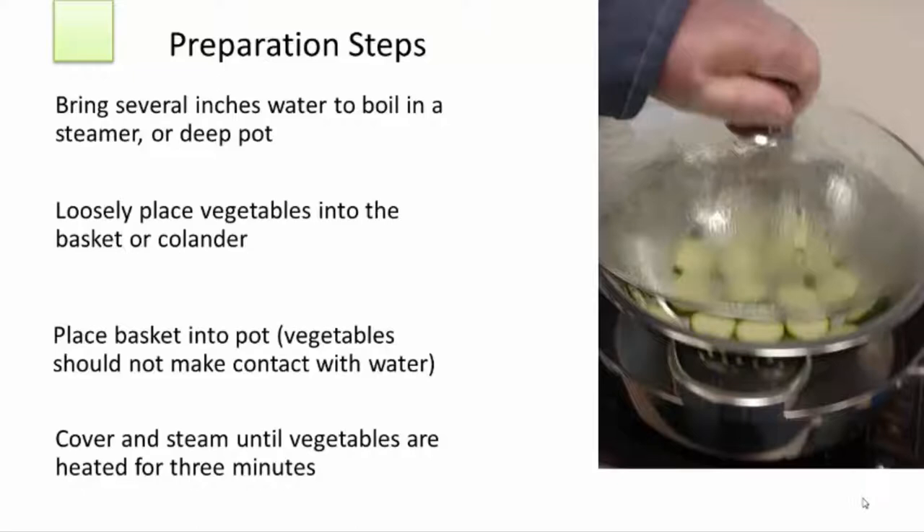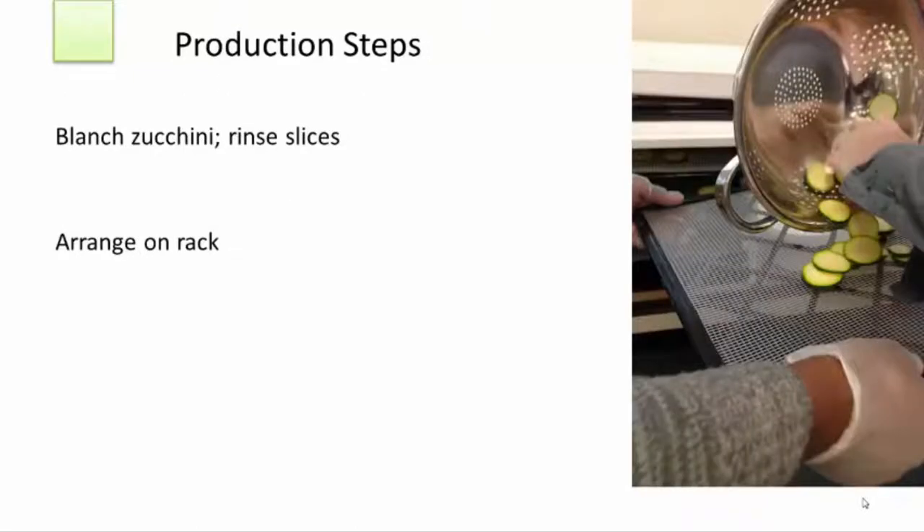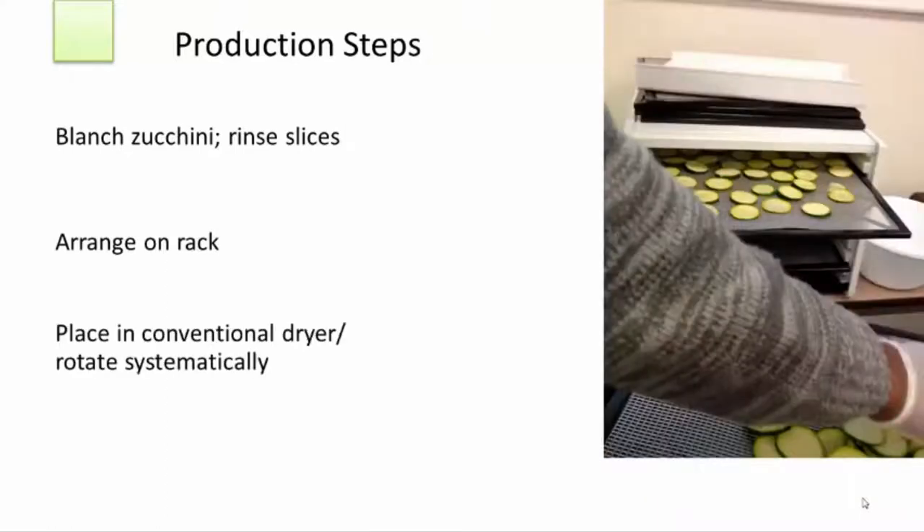Remove the sieve or colander and immediately place the zucchini in cold water to stop the cooking process. When you've cooled the zucchini so that it's no longer cooking, arrange the squash pieces on dehydrator trays, leaving space between the pieces on all sides. You don't want them touching each other as that will result in inconsistent drying — you need space around them so that airflow will be more effective.